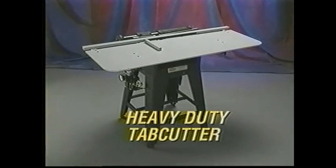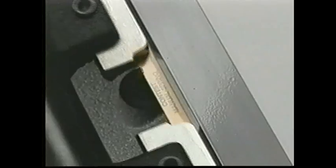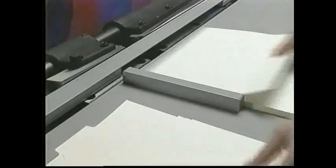Equip your shop with a Scott heavy-duty tab cutter and you'll never have to outsource profitable tab cutting again. It cuts three to five thousand laminated or unlaminated tabs per hour.